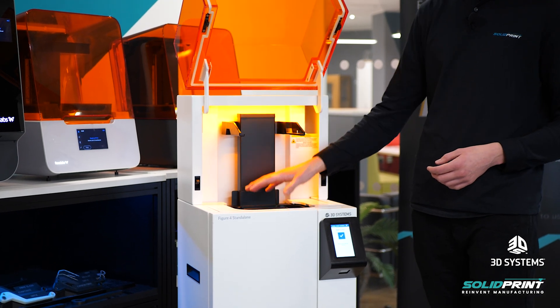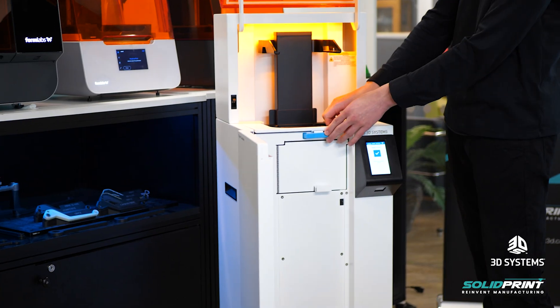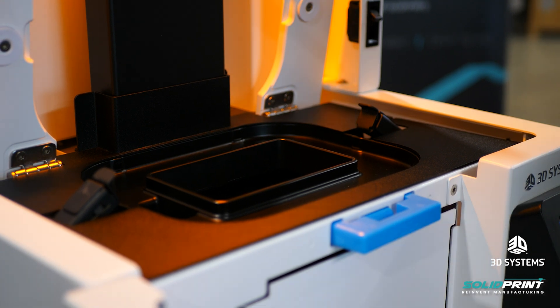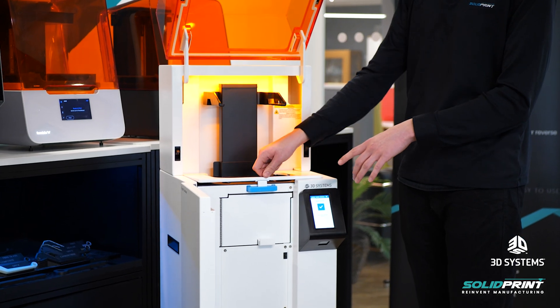The resin tank is sitting in the bottom here and you can really easily pop this clip open to change tanks. So if you've got a different material or a different tank you want to print with something else, you can open this up, take out the tank, put in your new one and then it just clicks back into place.